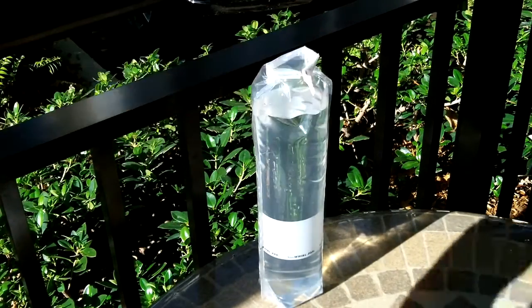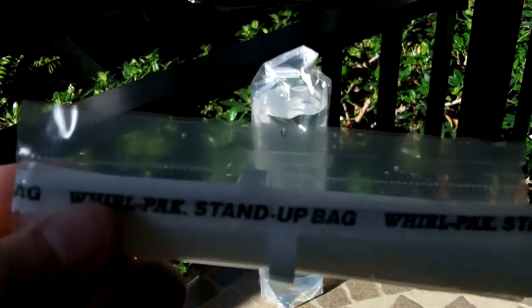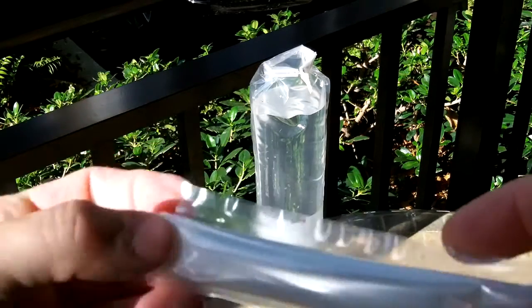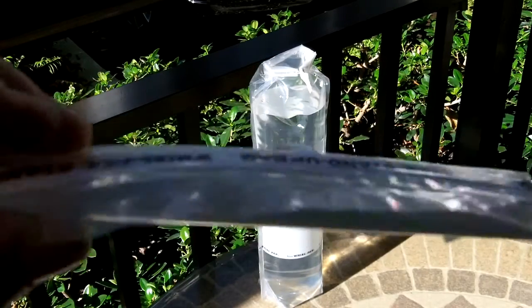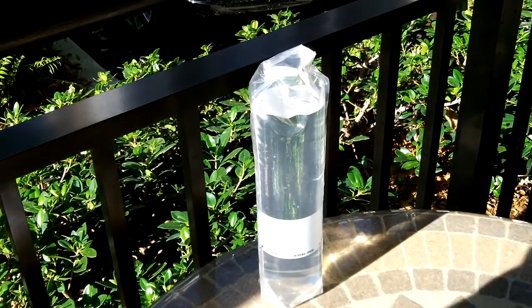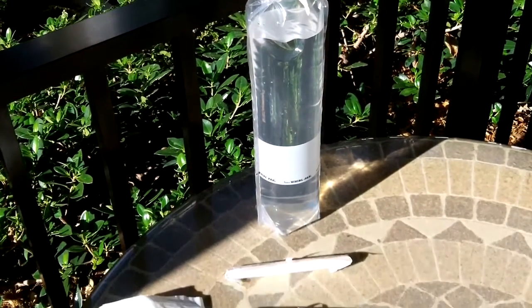For a pack of three for six bucks, I think it's worth it. They take up no space in your pack, they come hermetically sealed, rolled up with the wire edge turned down — very good, easy, simple, and can save your life in an emergency. Let me know what you think — stand-up survival water bags. Anthony signing off, stay ready.